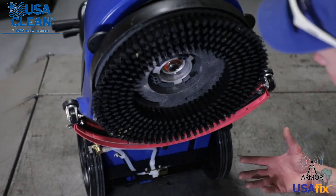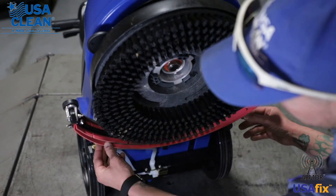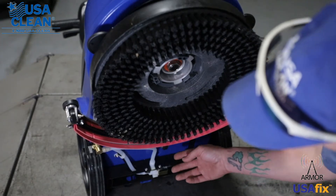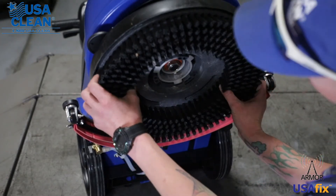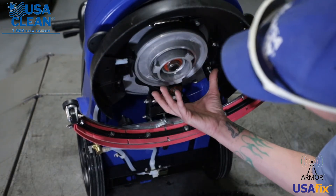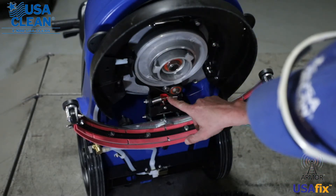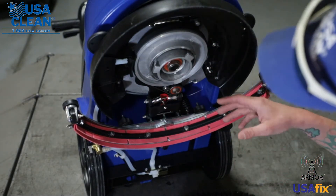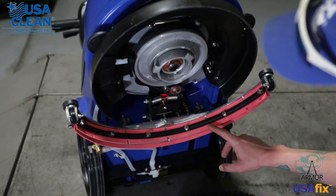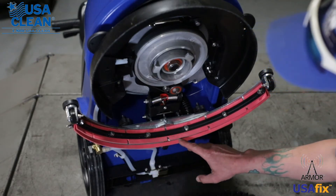Underneath the machine, you have a brush or pad driver — we have a brush right here. You also have your squeegee assembly, your solenoid and your solenoid hoses. Underneath your pad driver or brush is where your brush hub is. You have a belt that you want to check and maintain — make sure it's properly lubricated and not cracked or worn. You can also go through your squeegee blades here and make sure they're not damaged, worn out, or in need of replacement.